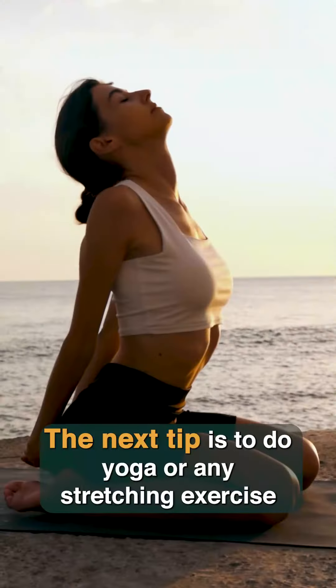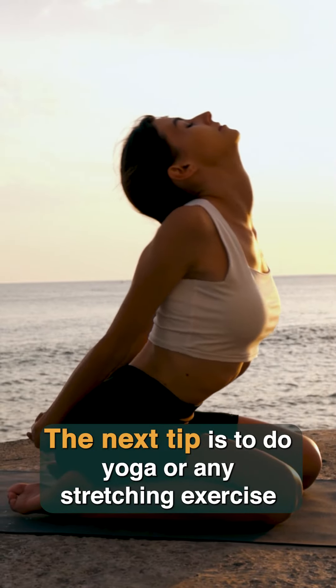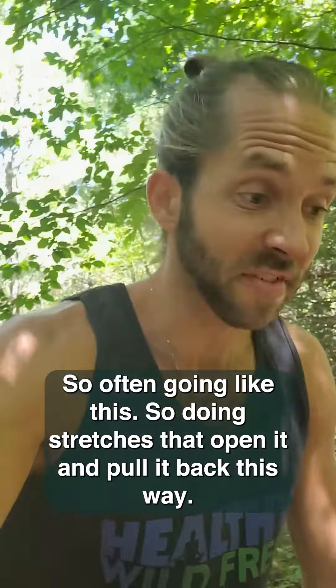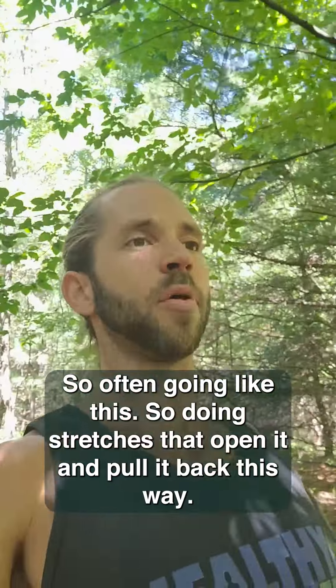The next tip is to do yoga or any stretching exercise that opens the back and moves the spine in the opposite direction. We're often going like this, so doing stretches that open it and pull it back this way.